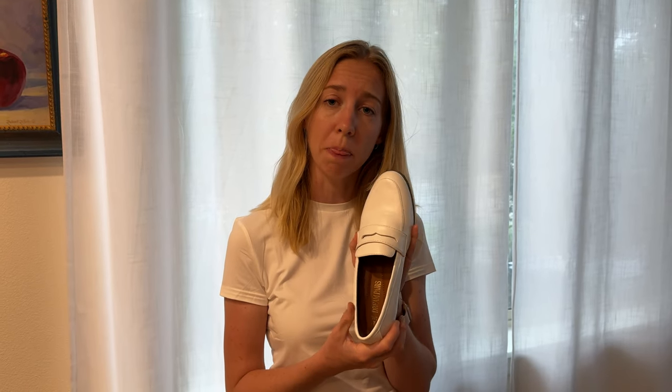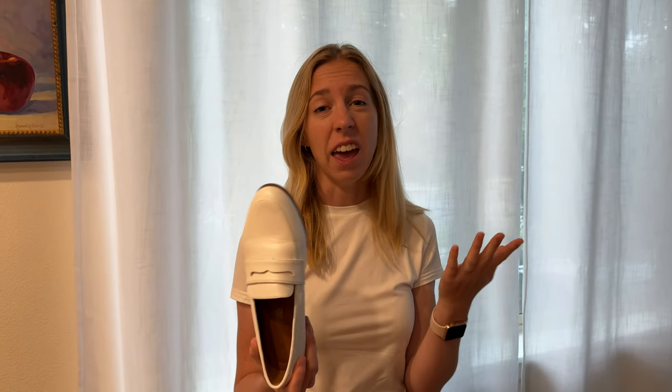I'm really excited to keep wearing these. I think these are a great shoe if you're looking for something that is work appropriate, comfortable, and really cute.